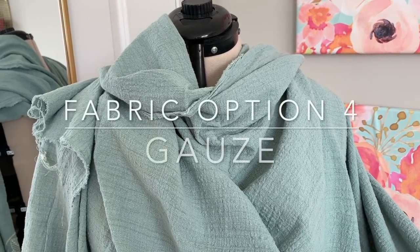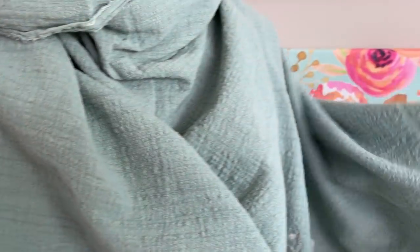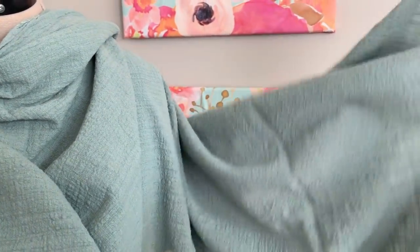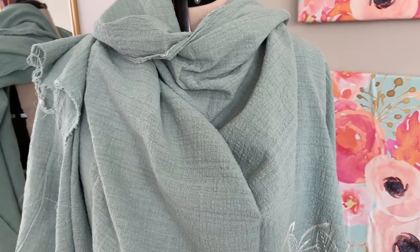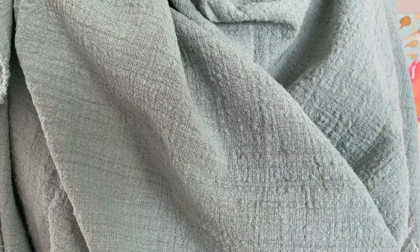The last one they recommend is gauze. Gauze is typically made from cotton — imagine a really light, lightweight linen kind of fabric. Gauze has a lot of texture to it and it can be a little bit sheer, even tissue-sheer, so be very careful with that. What I would recommend is going to your local fabric shop with your pattern in hand, seeing if they have someone who runs the fabric department, and seeing if that person can point you in the right direction.